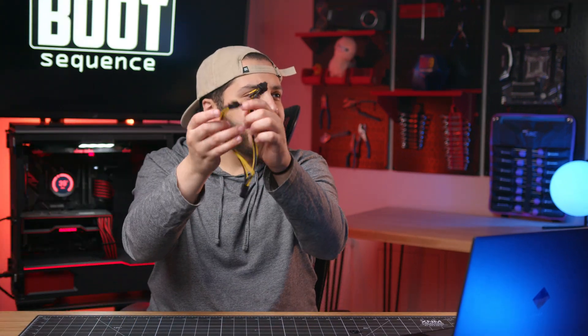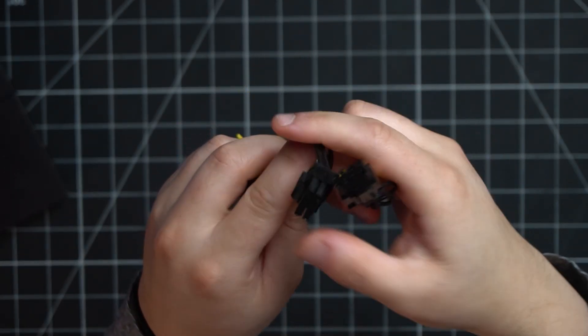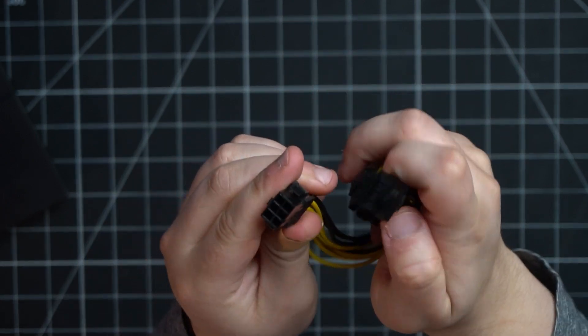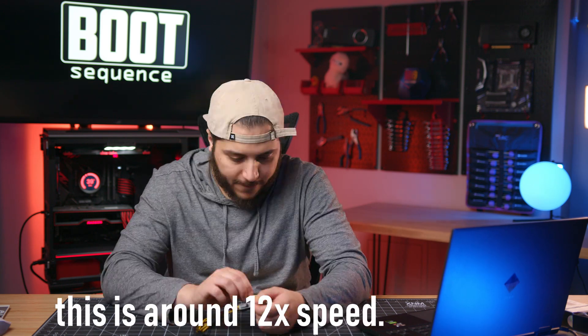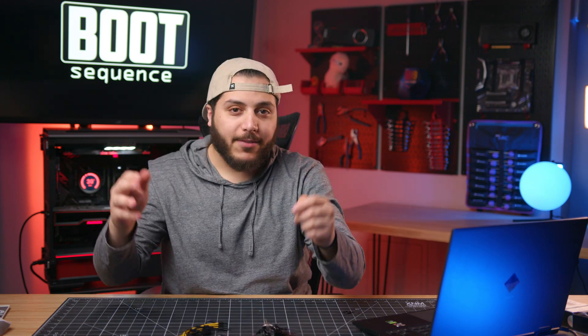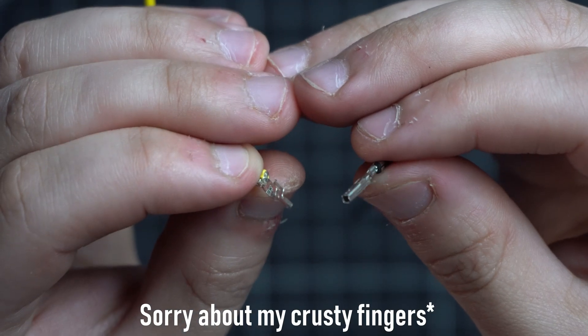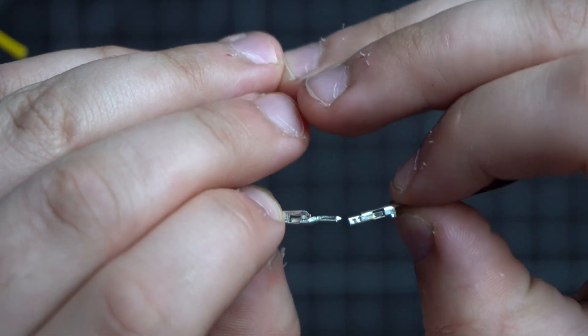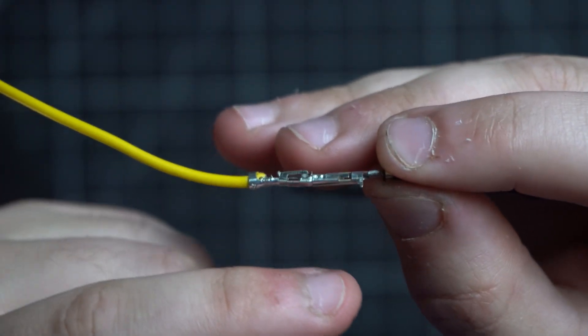I have these right here — these are 8-pin power connectors. I'm going to use a female and a male end. There they are. You have the female end and the male end, and when the male end enters the female, it makes a solid connection on at least three to four sides of the female end.